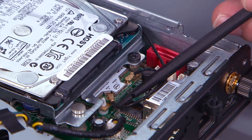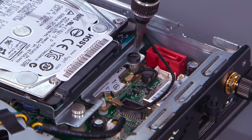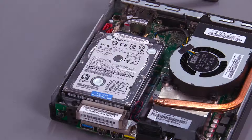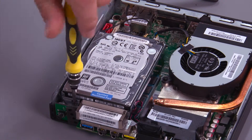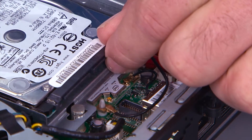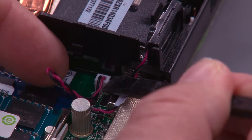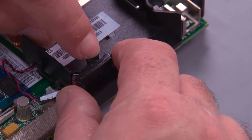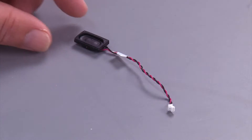Disconnect the front antenna cable from the wireless LAN card. Pull back on the clip and lift the speaker out of the system. And here we have our new speaker to install in the system.